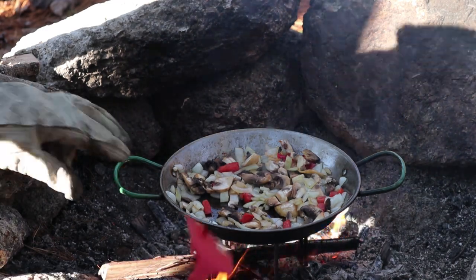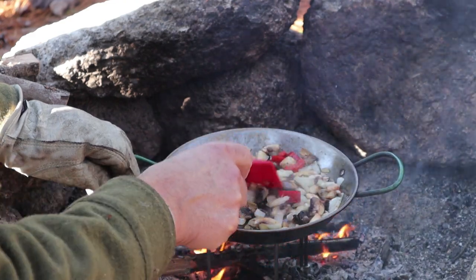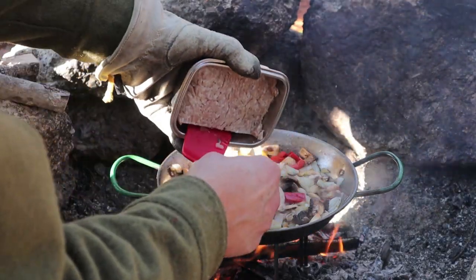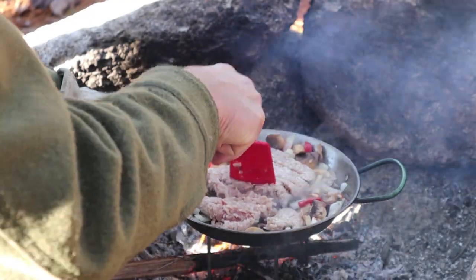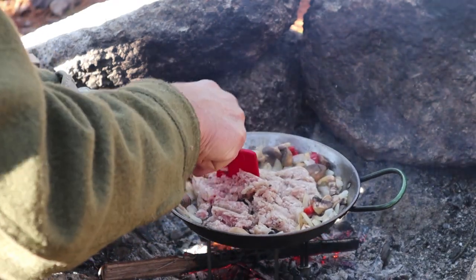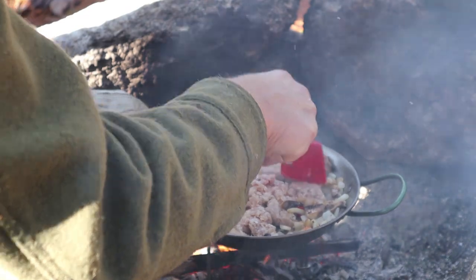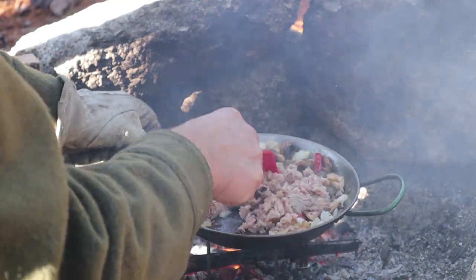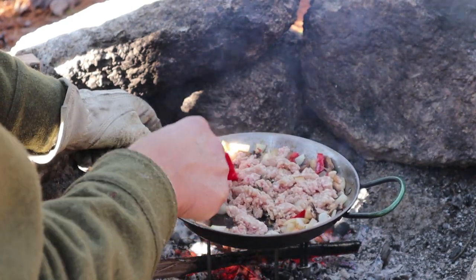Everything is starting to turn golden and translucent, and that's far enough along for me to add the next ingredient, which is ground pork. I have six ounces of ground pork here. The amounts don't necessarily need to be precise if you're going to replicate this recipe, because it has everything to do with how big your pumpkin is — are you going to be able to get everything into the pumpkin? I know the ingredients will shrink down in size as they're sautéed. It will take a few minutes for this pork to cook. You want the pork fully cooked before you go on to the next step.